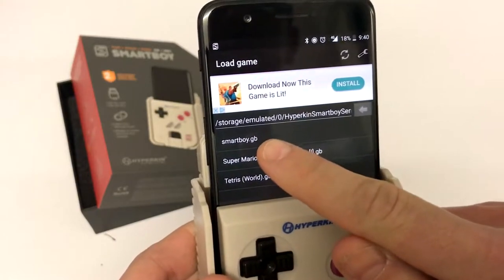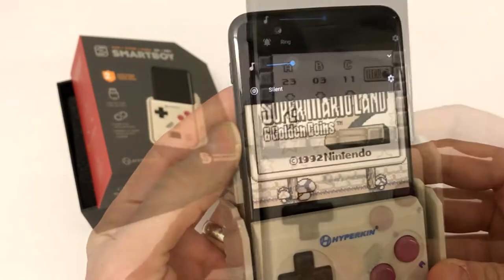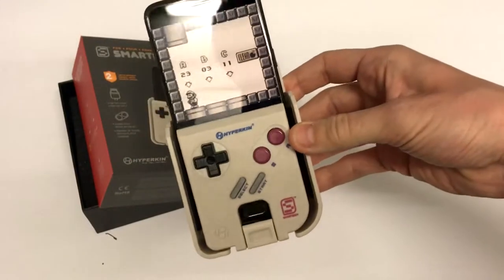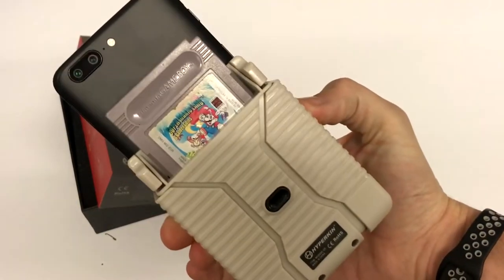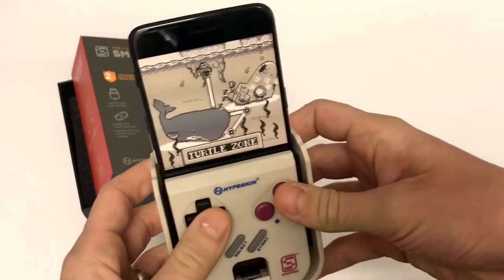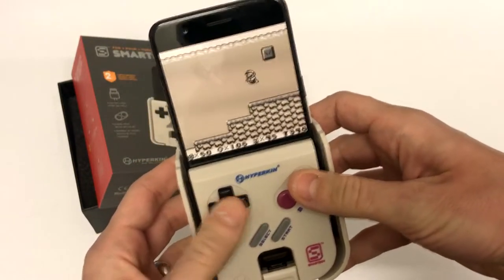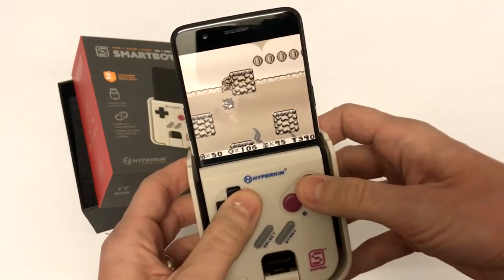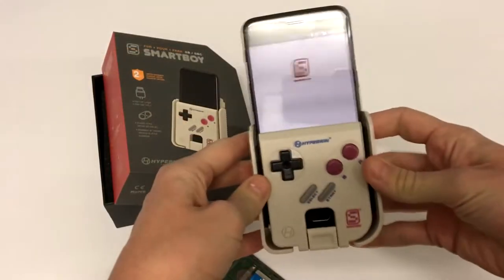At the top here you can see 'smartboy.gb' — I'm just going to click on that. And there you go. Let me just turn up the volume a little bit. Would you look at that — stunning. So you get the idea. That is how it looks with the cartridge in and my phone in there as well. And it works beautifully — it's very, very responsive. Very responsive to dying, that is. It's hard to play while I'm here like this.